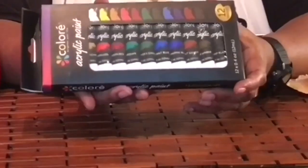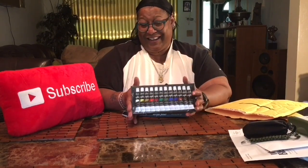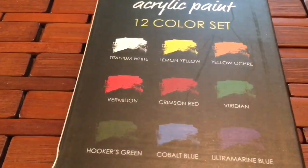Look at this — this is acrylic paint. The reason why I got this is because I'm thinking about designing something really special. And for those who don't know, I crochet hair bands and scarves, cross-stitch. But I also like to design things. Leave this in the link below because I know there are a lot of people who are creative and do a lot of paintings. Acrylic paint — there's a 12-color set, and these are the colors that are in the tubes.